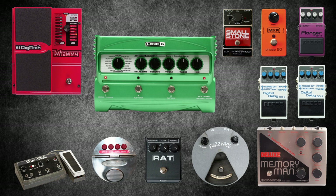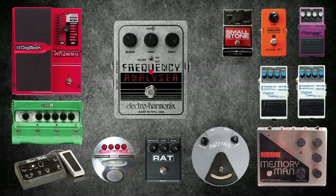Line 6 DL4: this is a delay modeler but Omar more or less used it exclusively for the loop function. It can be heard a lot on the album Relationship of Command. The Electro-Harmonix Frequency Analyzer is a ring modulator used for adding moving harmonies to notes and chords. It's been used with synthesizers as well as guitars.